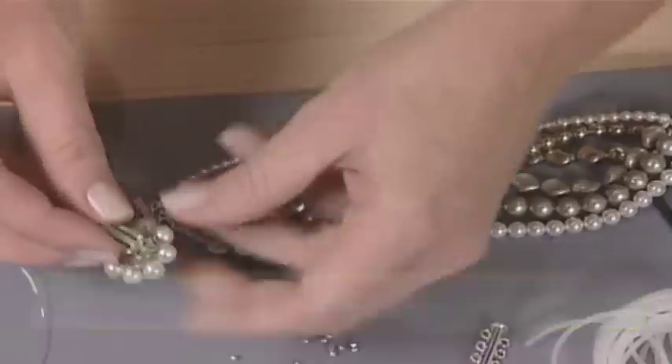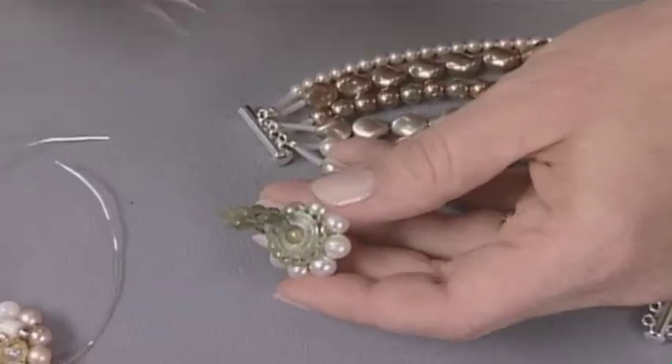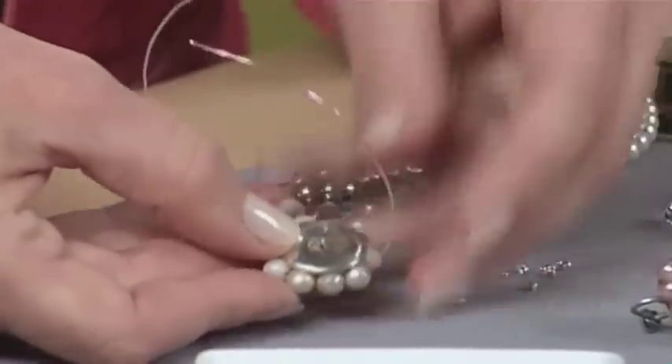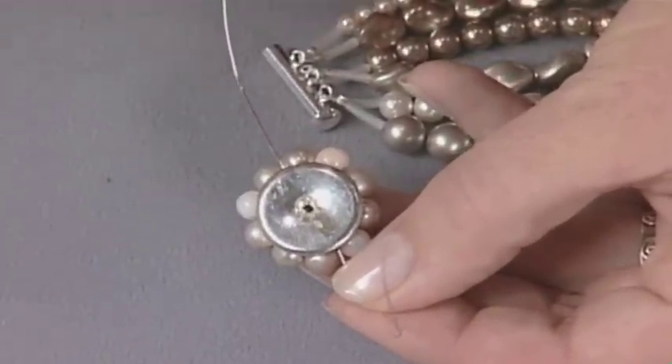Many clip earrings have a hinge back that you can just pull away — it's attached right here, so when you pull it with pliers it's just going to pop off. You can see that I've already removed it from the back. It left a little hole so I used my chain nose pliers to press it in. You could also use nylon jaw pliers.